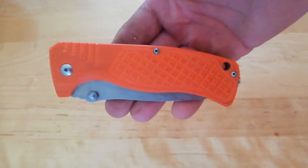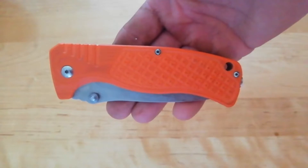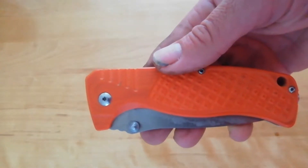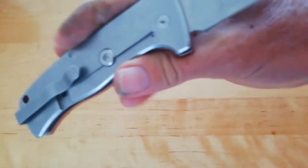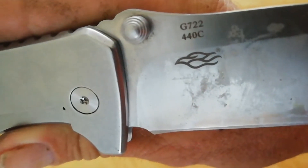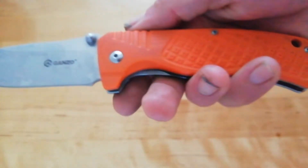Hello everybody, welcome back to the channel. We've got another folding knife review for you today. This is the Ganso Firebird G722, got a liner lock, 440C stainless steel — that's 56 to 58 on the Rockwell scale. It's got G10 scales, or should I say a G10 scale.